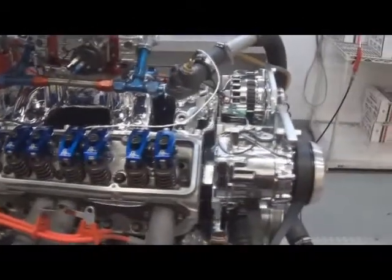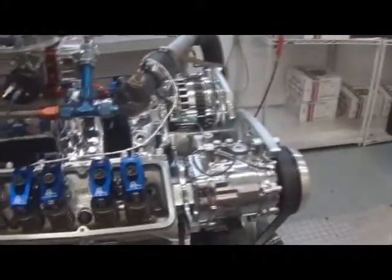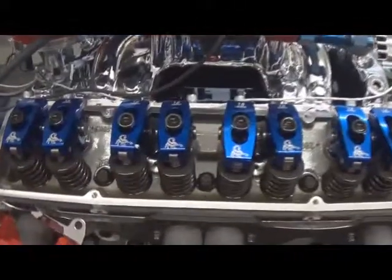Here we have one of our 383, 470 horsepower small block Chevrolets. Just did some dyno pulls on it and doing a valve train inspection. As you can see, this has got Scorpion roller rockers.